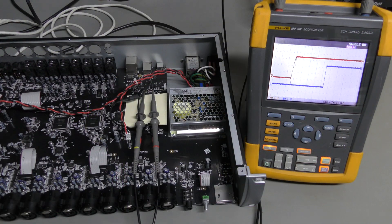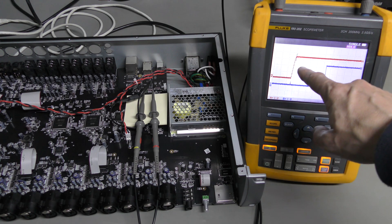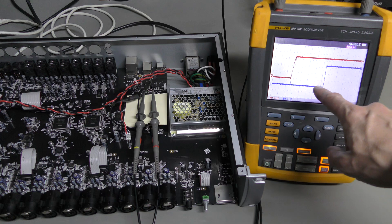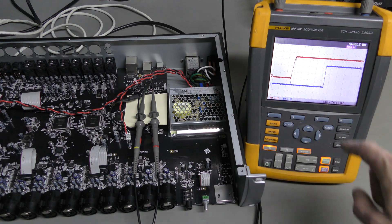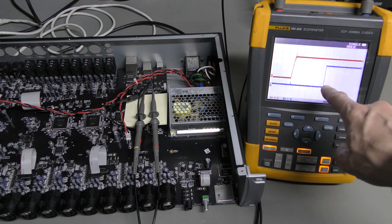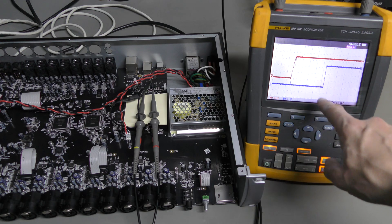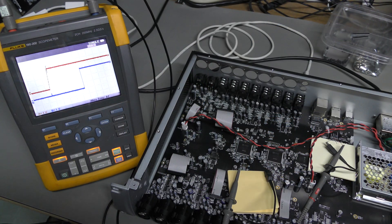I soldered a couple of wires and captured the reset of the microcontroller on power-up. Channel A is the 3.3V rail and channel B is reset. I set the trigger when the power rail goes up. We can see that reset was held for more than 4 divisions at 40 ms per division — so about 180 ms. This looks fine. The same test for the FPGA also shows no problem with reset.